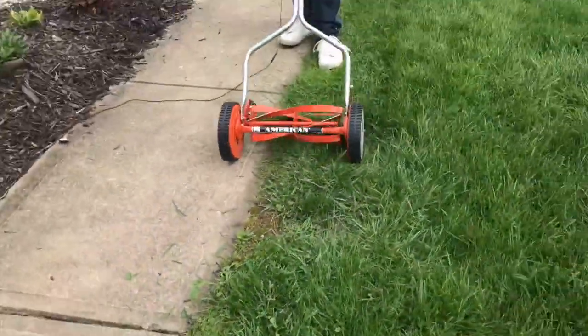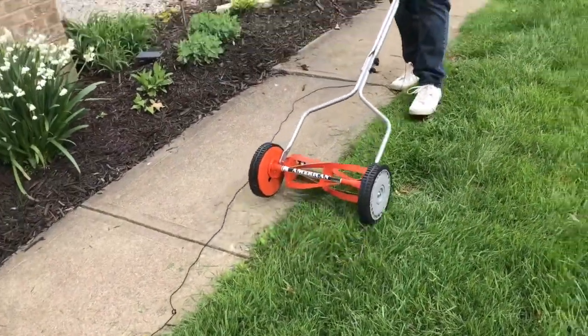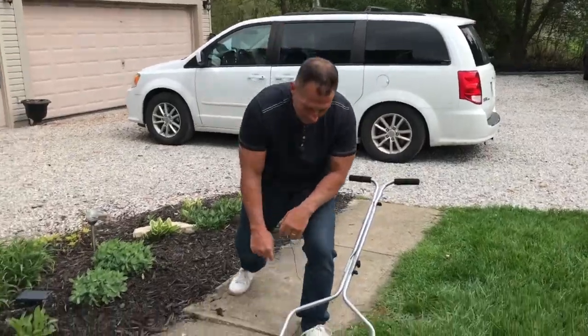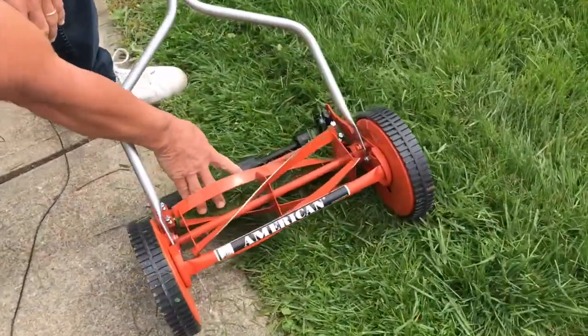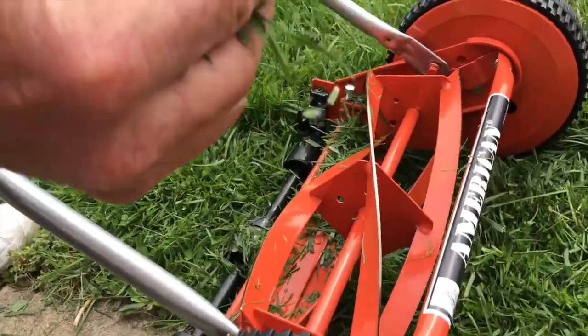Look how easily that cuts — it cuts pretty good. I'll try not to cut my cord right there. But as you can see, there are tons of clippings in here. It just cut them off nice and fine — look at that scissor cut right there.